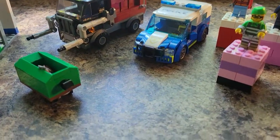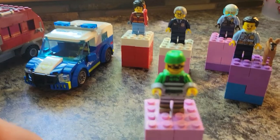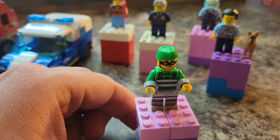So let's get into the minifigures first. First, we have the crook here. I put some handcuffs on him. He does not have any second face. So that's him right there.